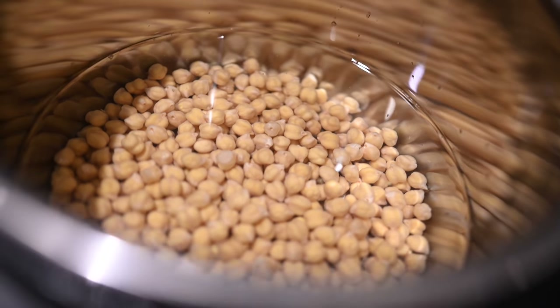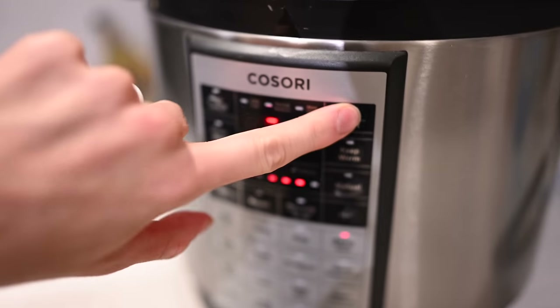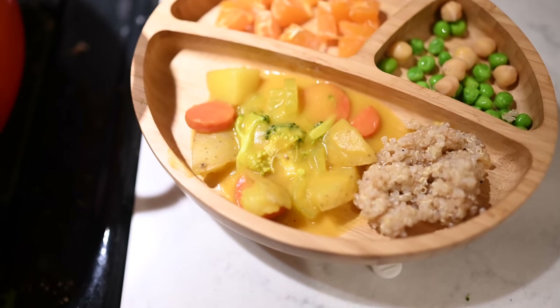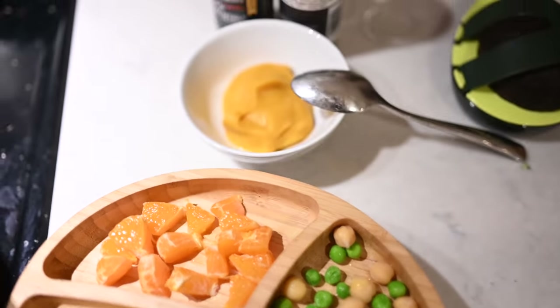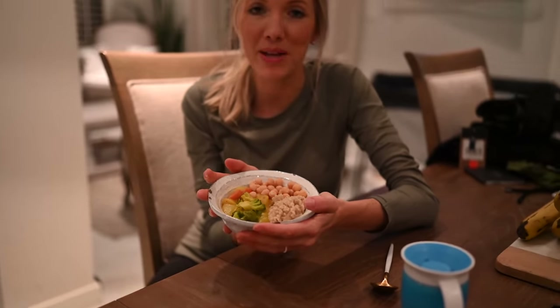I added just enough water to cover the chickpeas, popped the lid on, made sure it's in the sealed locked position, hit beans and start — that's it. For Max, I got some more quinoa and amaranth and put that on his plate, along with some of the soup, fresh baby mandarins, peas, and fresh cooked chickpeas. I also set aside a little bit of the cheesy sauce just to spoon-feed him because it's super good. We are sitting down to family dinner — we've got our broccoli cheddar potato soup and leftover quinoa, amaranth, and chickpeas.